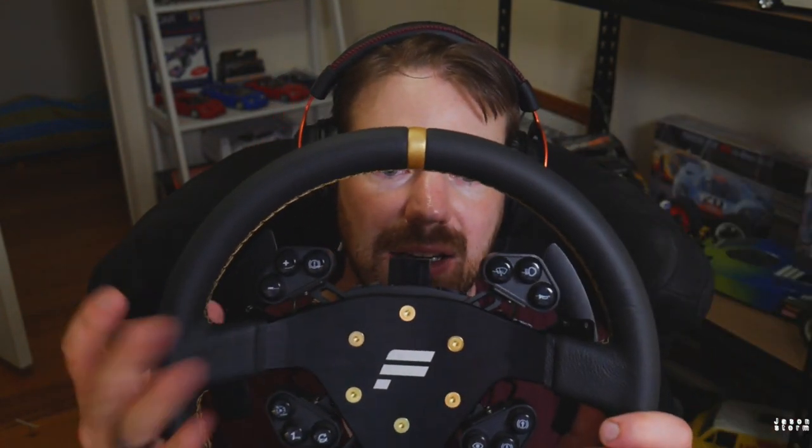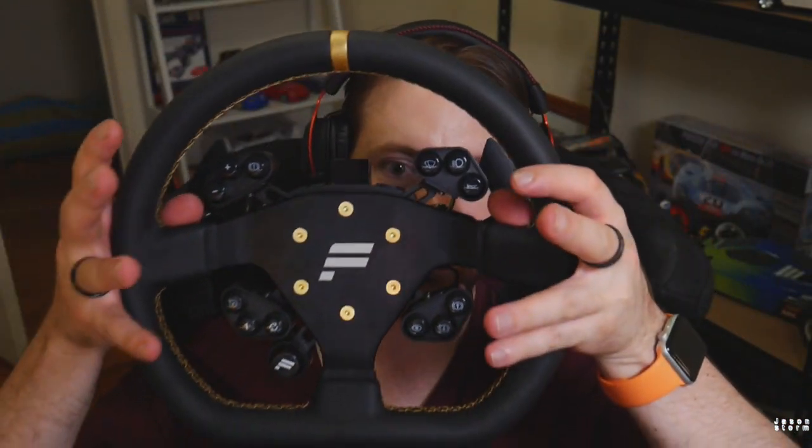This is the R300 wheel. I really, really like the look of this wheel. Looks really good with all the gold. This particular one is the V1, so it has the non-interchangeable quick release here. So if you're looking at getting a V2, that will actually come separate and you can interchange that between QR1 and QR2. Also, it has the older shifters here, which I've just got some aftermarket bolt-on ones from eBay. But V2s will come with magnetic shifters just straight off the bat.